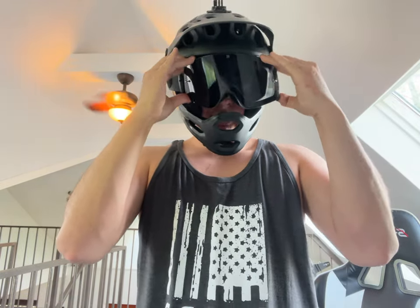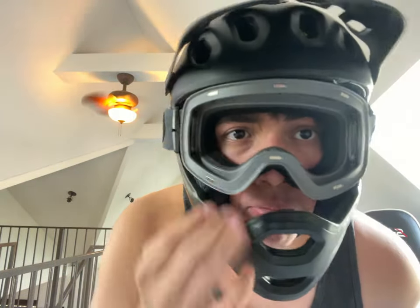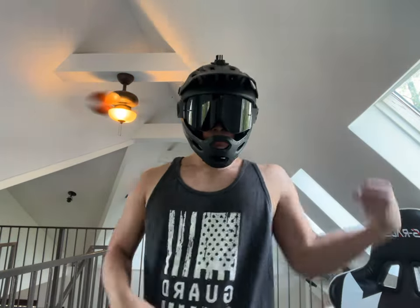They're good. And look at that — they have this cool feature where boom, you take it off. Feels nice and squishy. I like it. Woo! Yeah!